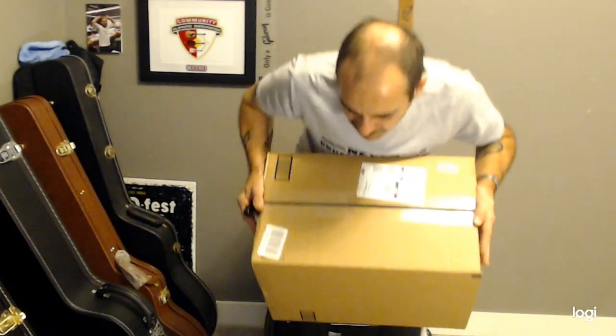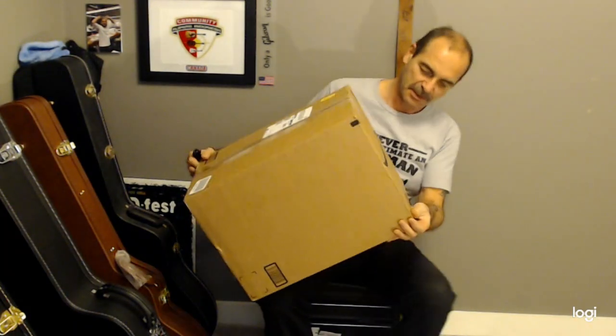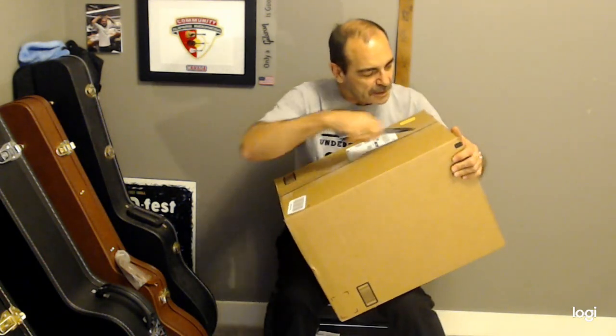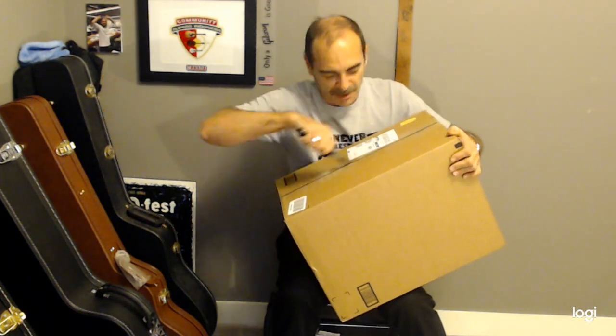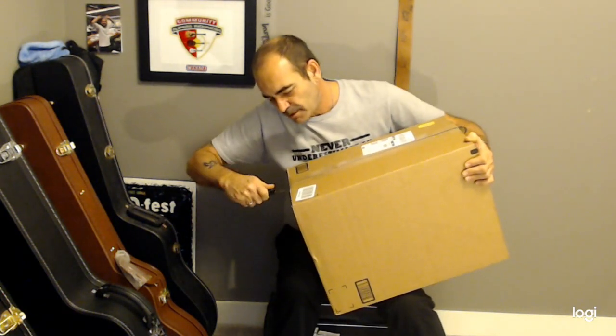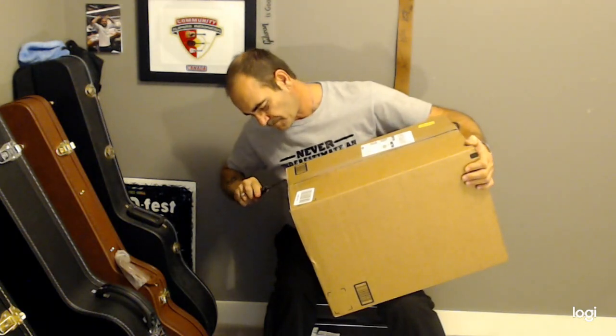I went out today and it was sitting in front of my door. I thought it might have been delivered to the wrong place, but it's got my name on it, so let's see what we got. Some sort of surprise anyways. Using a knife to open it up — Amazon box, obviously.